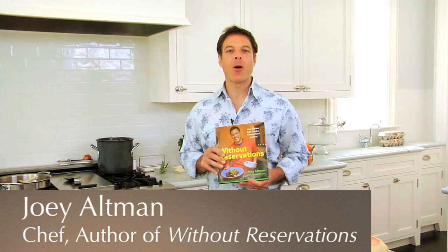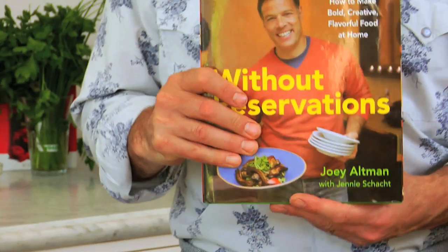Hello, I'm Joey Altman, author of the book Without Reservations, How to Make Restaurant Style Food Easily at Home. And today I'm going to share with you some great recipes for entertaining restaurant style in your own home.